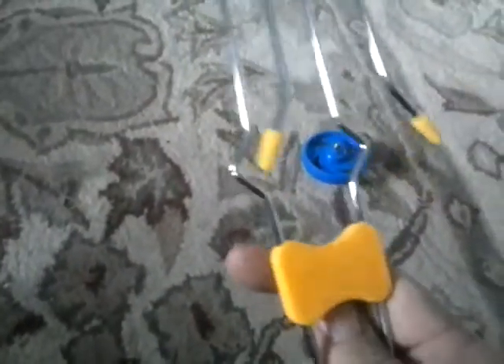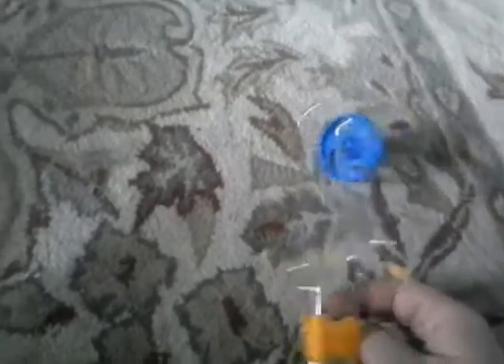A lot of you may think that these are a pointless piece of crap and that kids don't have that much fun with it — they really do. I had a bit of fun when I first got this one. I've had this one for a long time now.